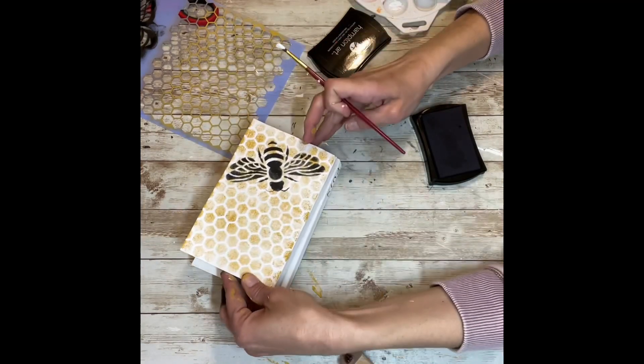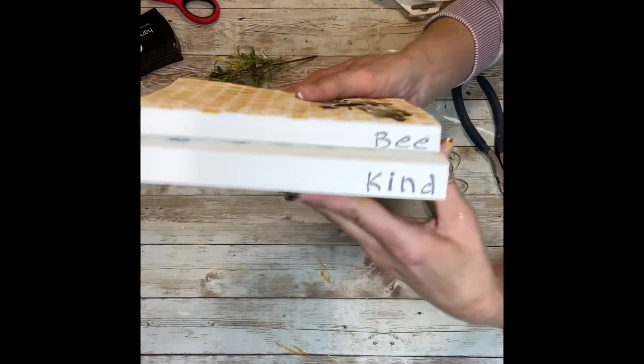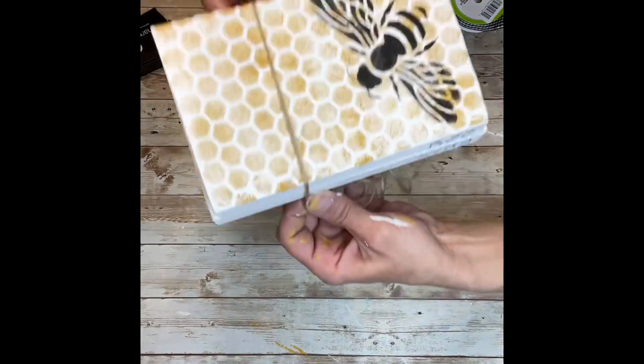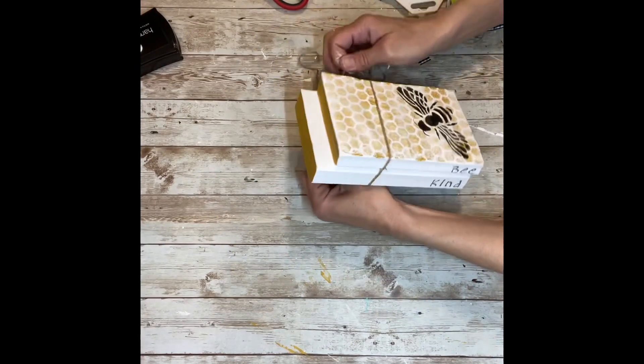As you can see, it was super easy to fix my mistake, and now look at that — how cute is that! Next I'm just going to take some twine and wrap it around the books a couple of times and then tie it at the bottom.